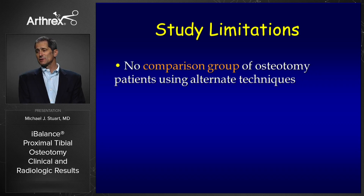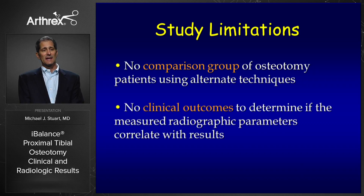Obviously there are some limitations from this level 4 series. We have no comparison group of osteotomy patients using alternate techniques. We did not look at clinical outcomes, but we plan to do that in the future when we have longer follow-up. This was a radiographic study only, but we did document a 100% union rate.